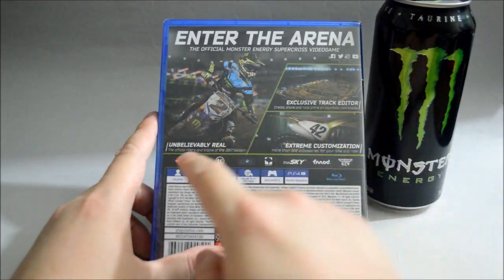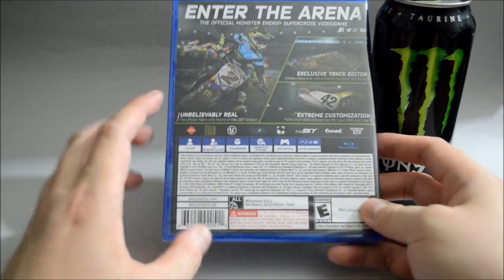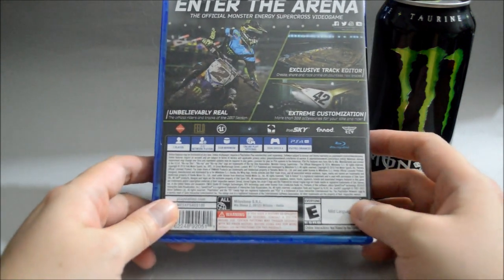Also the game is unbelievably real, hopefully. So this is a one player game. It requires a minimum 9GB hard drive space. And the game is PS4 Pro enhanced.